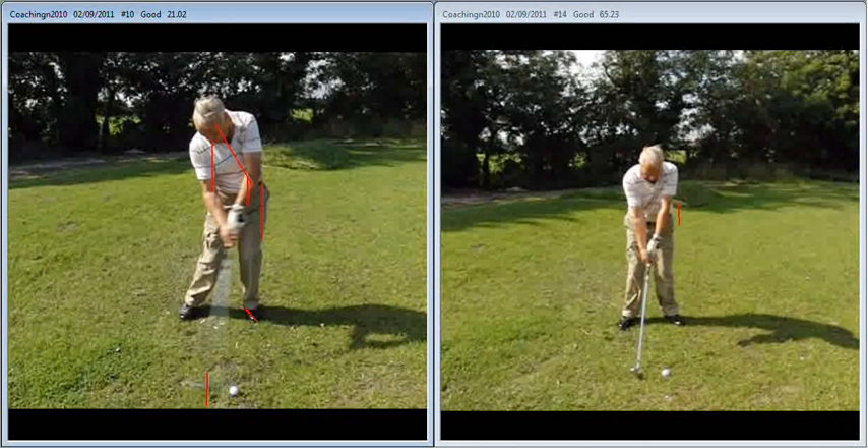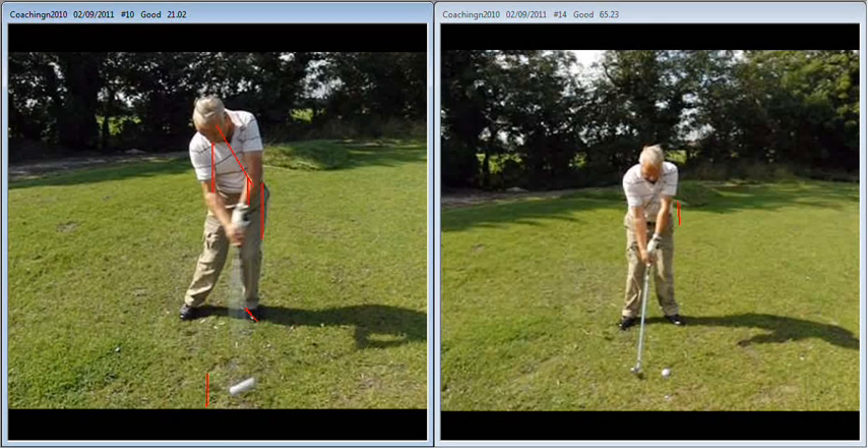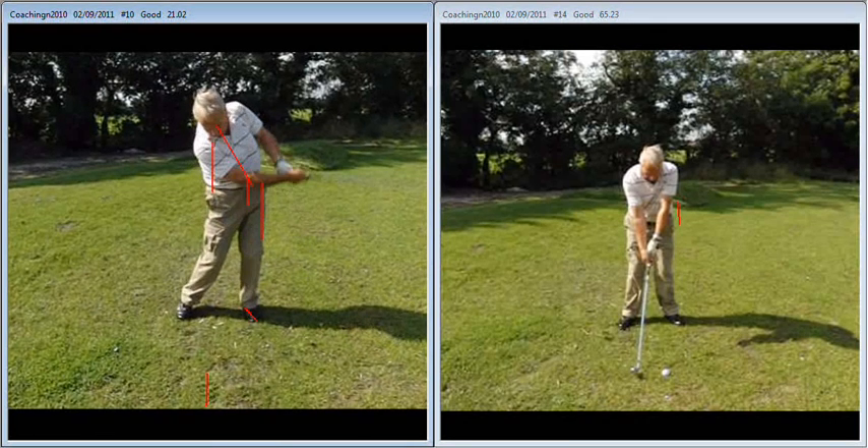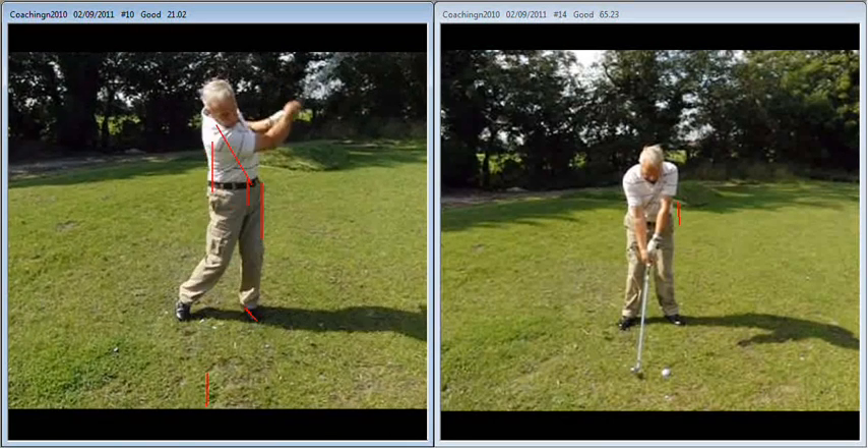In an attempt to prevent that happening, we become very good at bending the arms on the way through, or standing up quickly on the way through, to prevent the club digging into the ground.